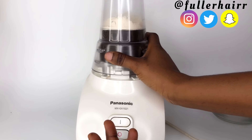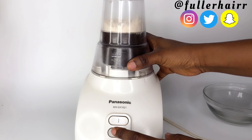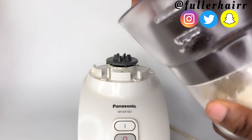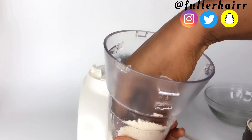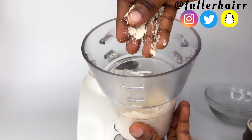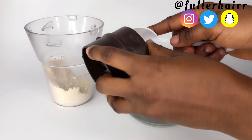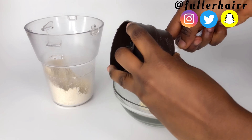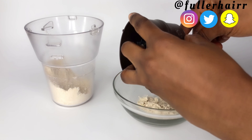Moringa seed powder is white in color, while moringa leaf powder is green in color — please do not confuse the two. Let me know which you think is more potent: do you think moringa seed powder is more potent than moringa leaf powder, or do you think it's the other way around? Please let me know in the comment section below.